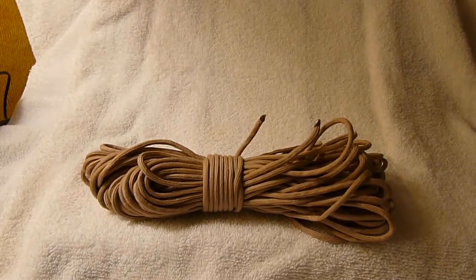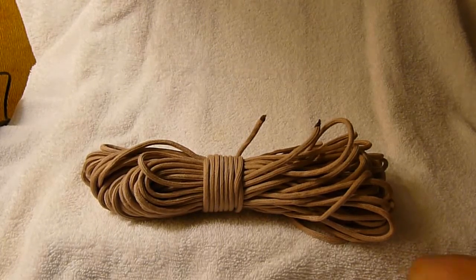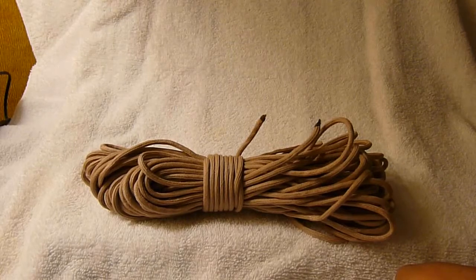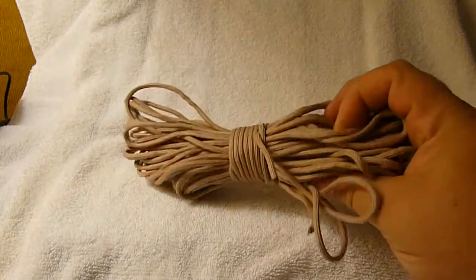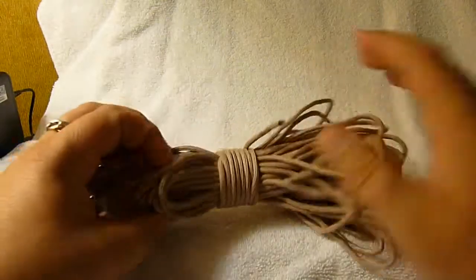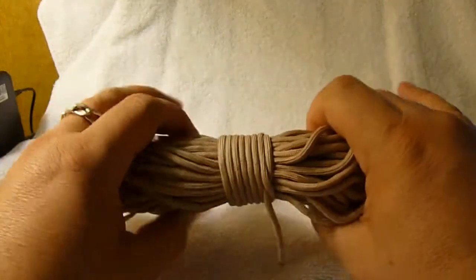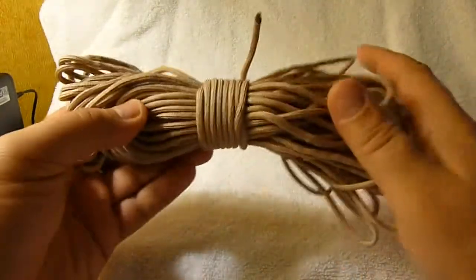Hey everybody, Knott Nuts here again. Thought I'd do another hopefully helpful quick video on a method that I use to keep my paracord in check when I'm not using it, or if I just need a hank of it to throw in a bag or something like that — how I keep it from getting all tangled up and the knot that, as far as I know, I invented. I've never seen it in a book or anything. It's real similar to other knots, which is how knots get invented. Somebody looks at a knot and sees a way to improve it, which is kind of what I feel like I've done here.